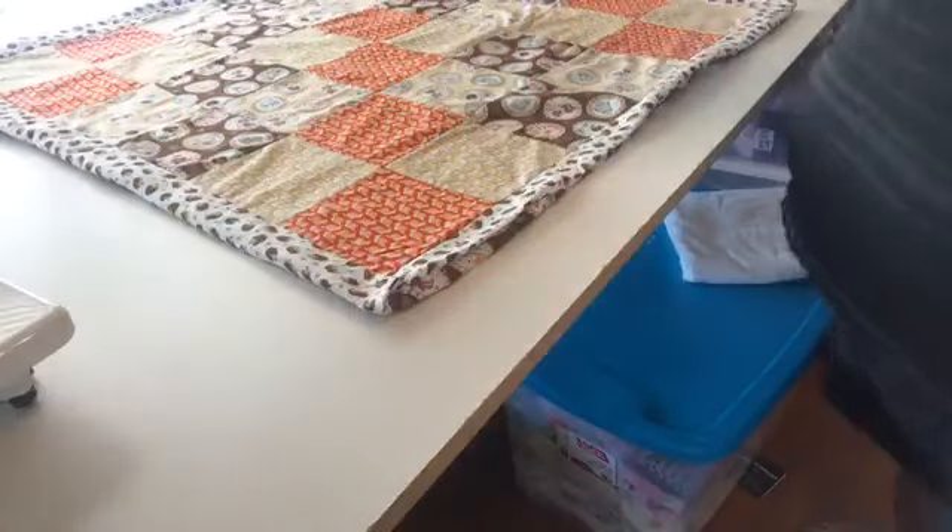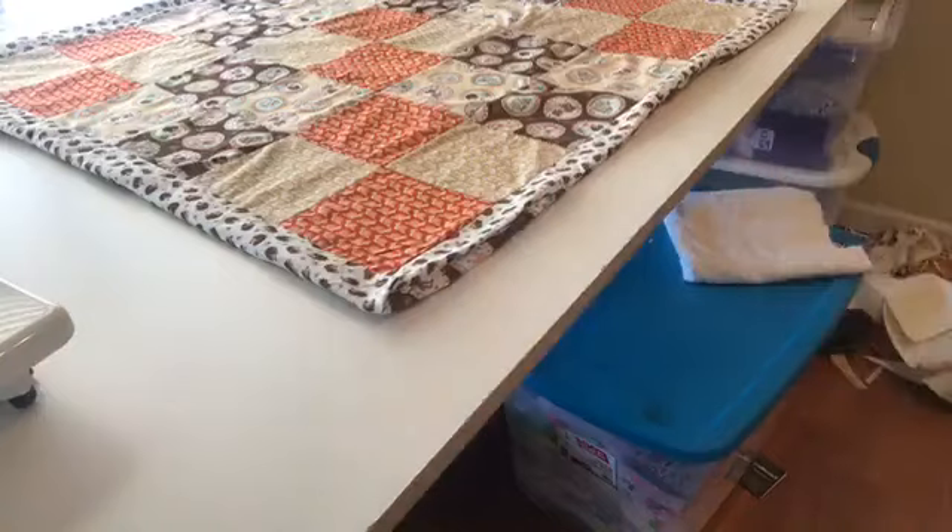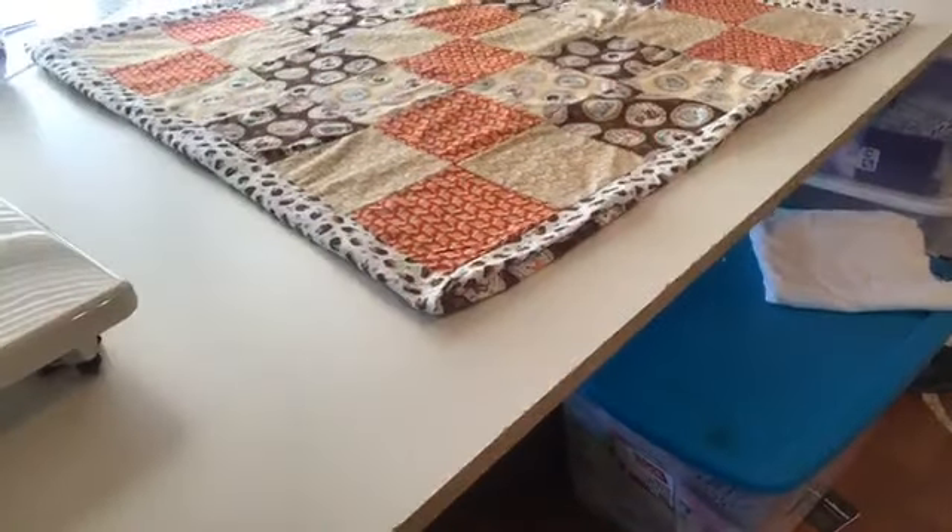This ain't a county fair quilt — just making a quilt for a baby to drag around.